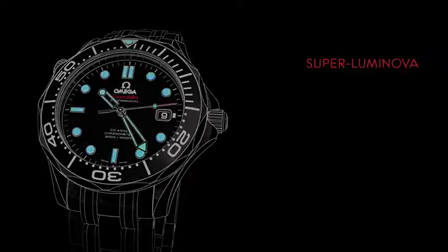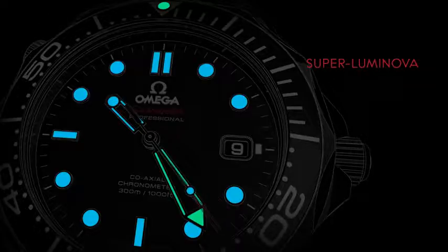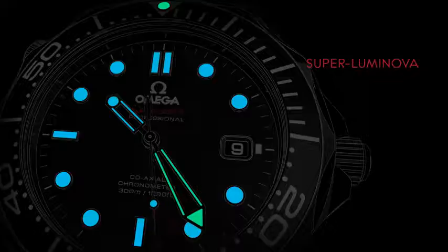For ease of reading in low light conditions, the watch's hands and applied indexes are coated with Superluminova, which emits a blue light. The exceptions are the minute hand and the dot on the bezel. Their coating emits a green light, distinguishing them from the other hands and allowing comfortable reading of the elapsed time, even underwater.